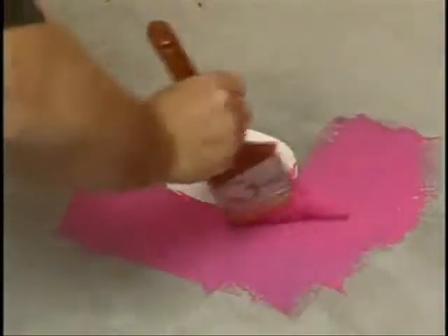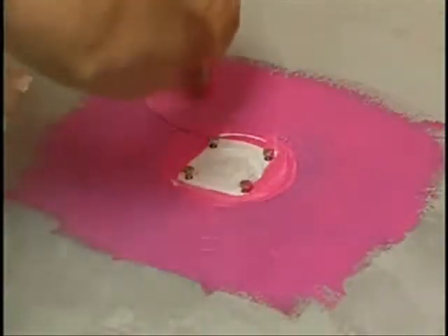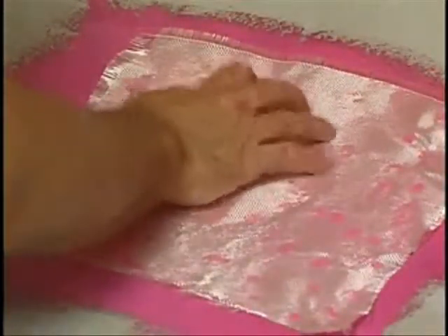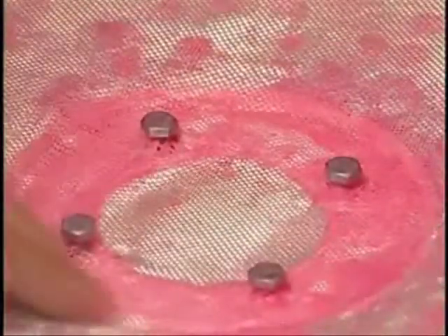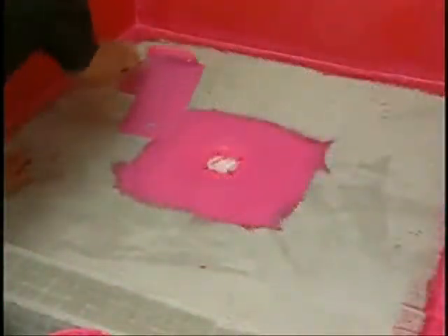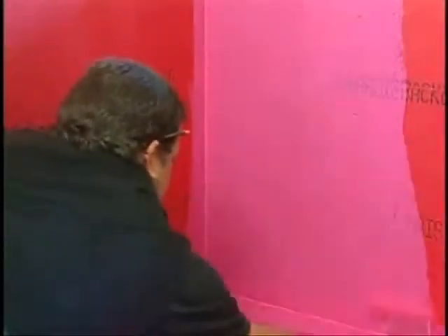With the flange bolts in their holes, brush an oversized square of membrane around and also on the drain, and embed the cloth into it. Roll on the rest of the floor and curb, allowing a long enough dry time for a second coat over the entire area to guard against any possible pinhole leaks.